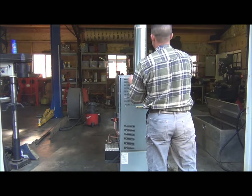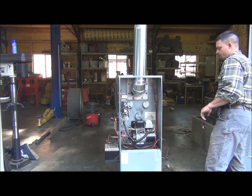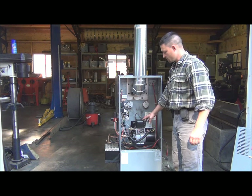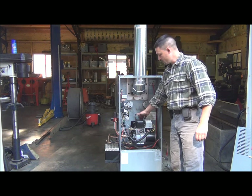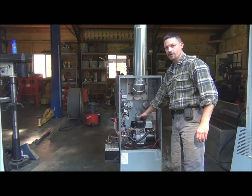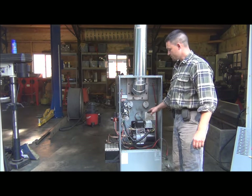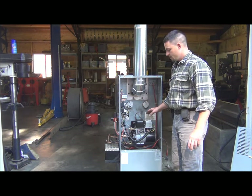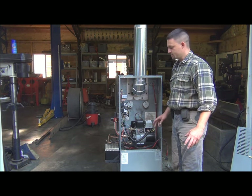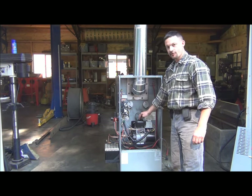The heart of this furnace is the Beckett AFG burner, the one that actually came with this furnace. I reused a number of the existing components, but the nozzle setup down inside the blast tube I've pulled out and replaced with a custom machined aluminum nozzle block and a fertilizer siphon-type nozzle. What this nozzle does is it takes the compressed air — it's a Venturi — and it actually sucks the oil up through it, atomizes it, and sends it through an electric arc. That electric arc is generated by the transformer right here.